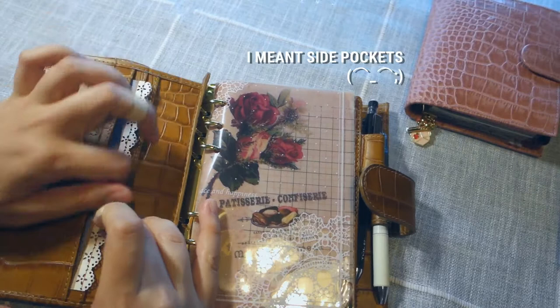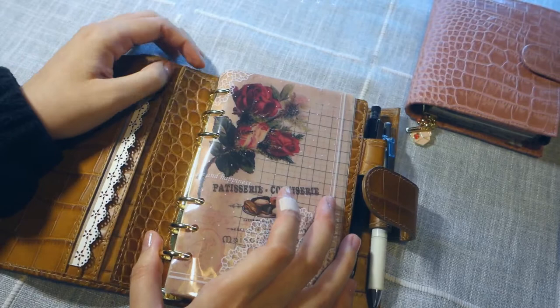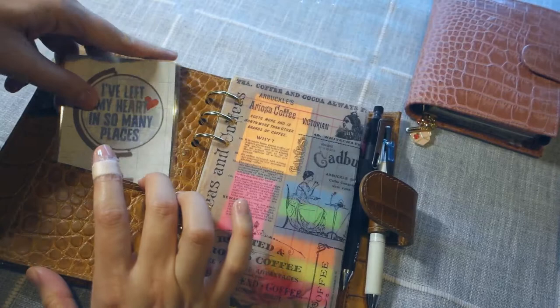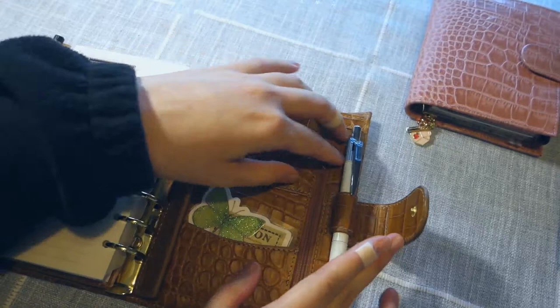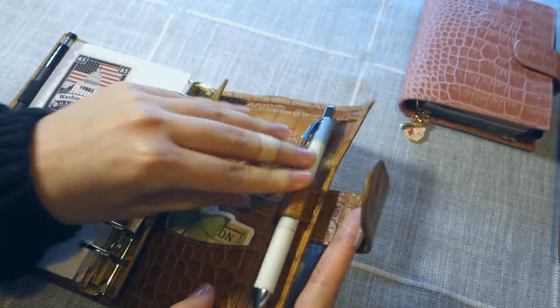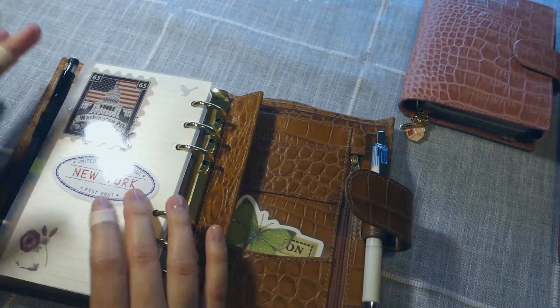You get a full back pocket here, another full back pocket here, some card slots — four of them — and then you get a ring protector. You get a flyleaf with a pen loop, and more card slots. Then you get two more card slots, a designated zipper pocket, another pen loop — both pen loops are elasticized — and a big back pocket.